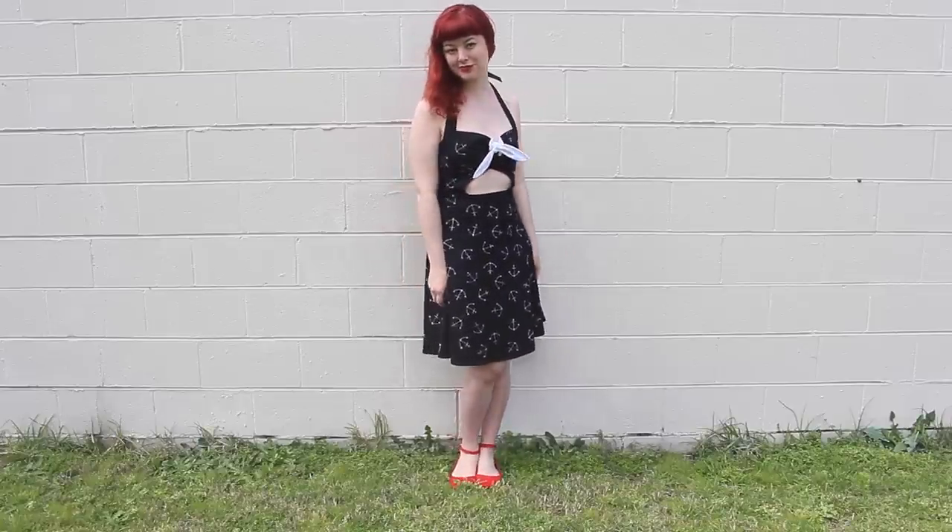I do have to say that the one on Pin Up Girl Clothing is probably quite a bit nicer, with a full skirt and in-belt pockets. Plus my one is black and theirs is navy, but I think for $8 this is a pretty decent replicate. Let me know what you think, and keep those suggestions coming — I'll see you all next time!